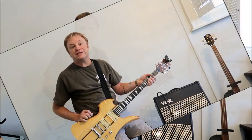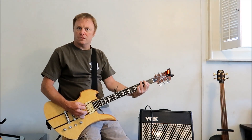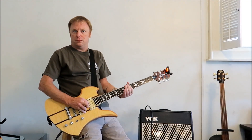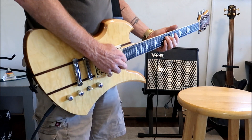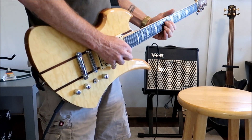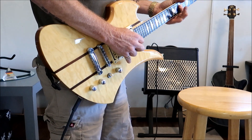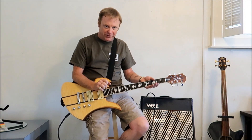All right, so let's give it a little dirt and see what it sounds like. There you have it — that is our 2005 BC Rich New Jersey Classic Series Mockingbird.